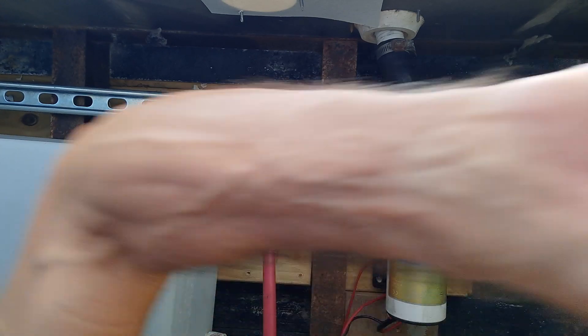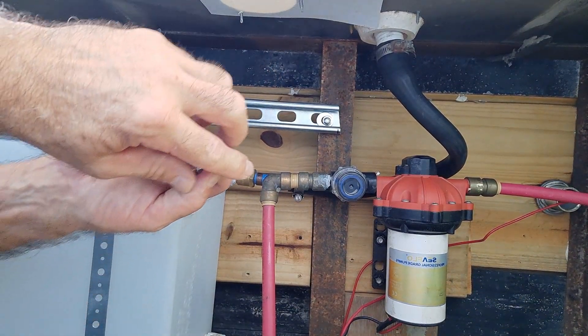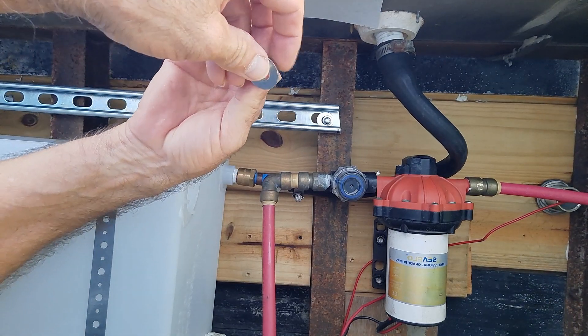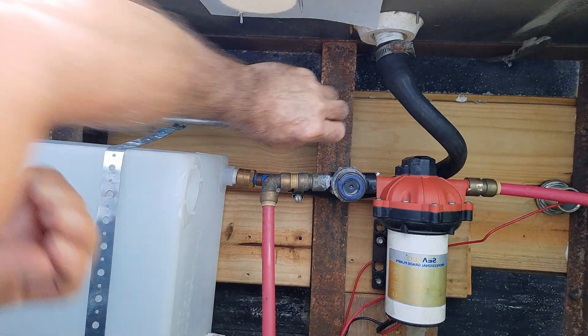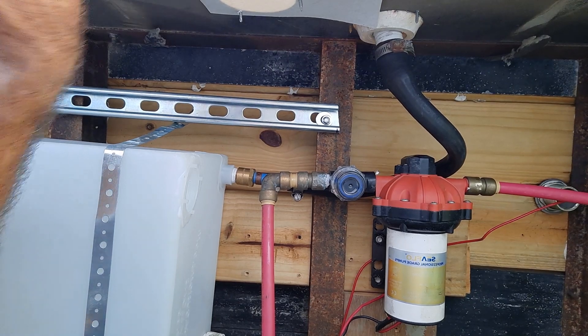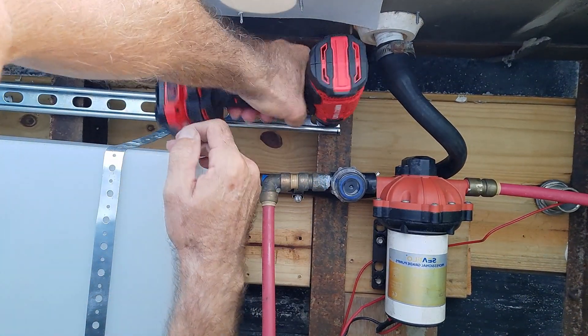Since the holes up here are so big, I had to put a washer on it like this so it'll hold. I need to line that up a little better, but this is just to get it up there right now.